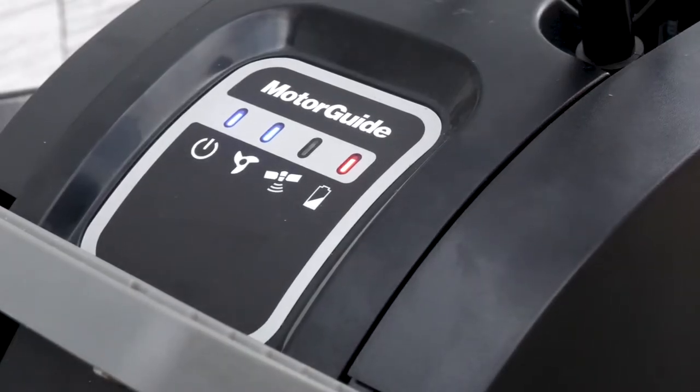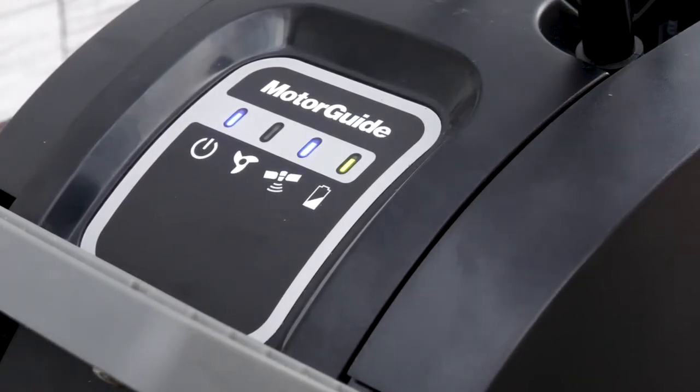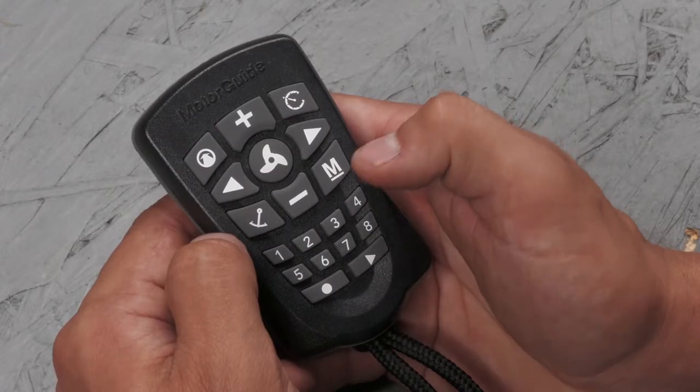Power the motor on and wait for the GPS to acquire signal. Once you have a fixed GPS position, the light on the indicator panel will illuminate and you'll hear an audible tune.